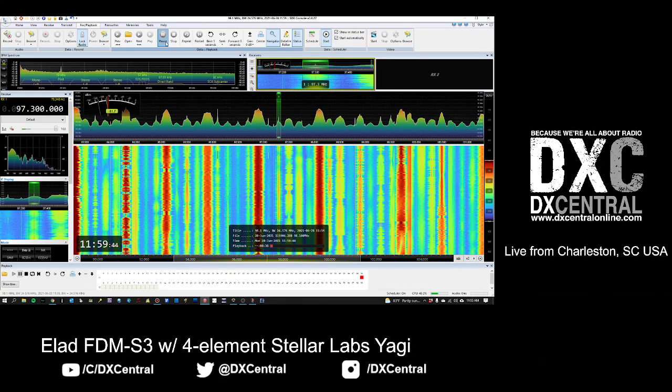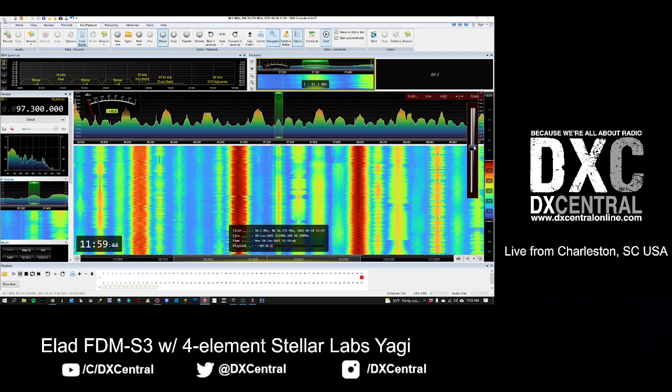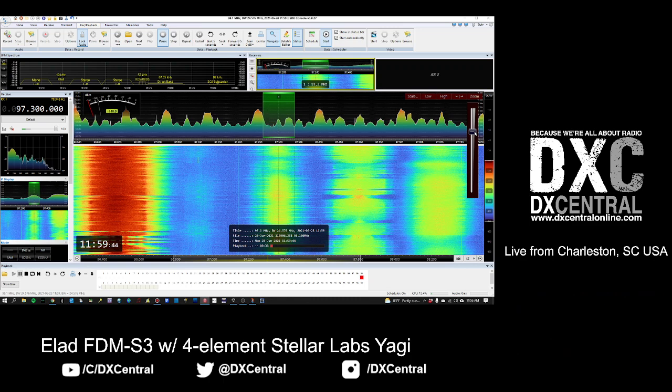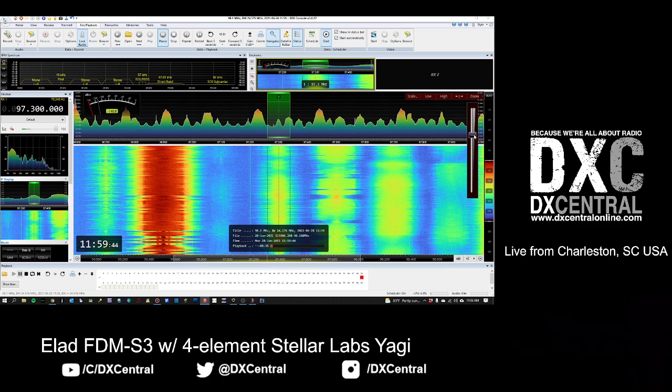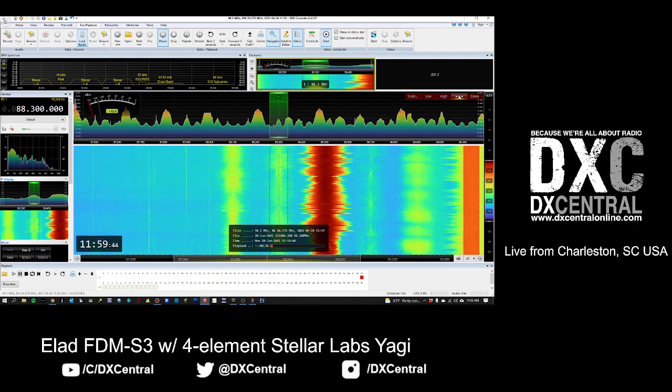If you have an SDR, it doesn't have to be a full 24 megahertz. What we're looking at here is about an 8 megahertz wide span, but you can shrink this down. Even if you're down to 2 megahertz like an RSP-DX - which has a 10 megahertz - or an AirSpy, you can still see visually what's going on. Go to an area where you don't have signals normally. Find an empty spot on your band. That's why knowing your dead band conditions is so important.